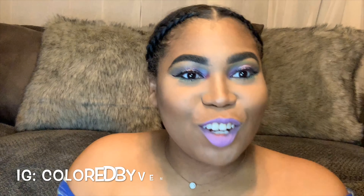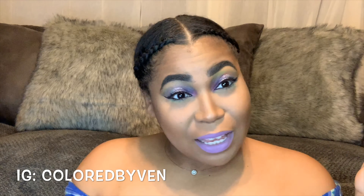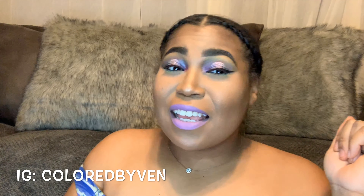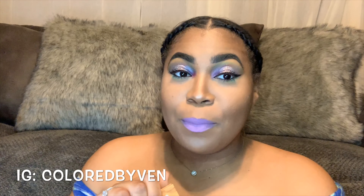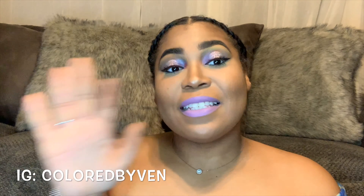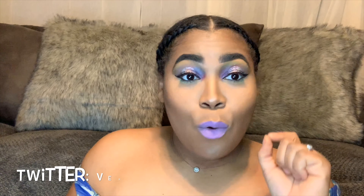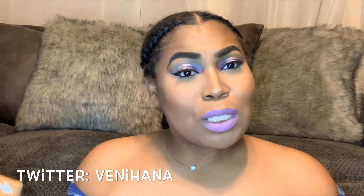Oh hey, how y'all doing? Welcome to Color by Vin — you have entered the experience! If you don't already follow me on Instagram, go ahead and shoot over to Instagram right there and follow me: Colored by Vin, it's the same as my YouTube. Every week on my Insta story we are voting for a color to inspire our makeup looks.